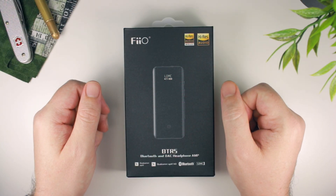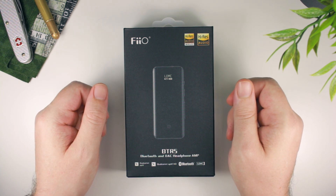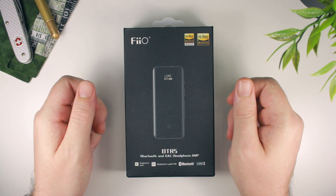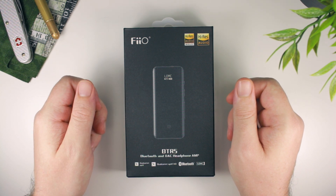FiiO's BTR line of Bluetooth receivers have rather quickly become one of their most popular products, especially since the introduction of the BTR3, which offered a substantial step-up in terms of quality and features, yet still at a very affordable price.